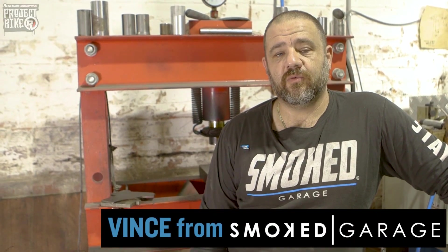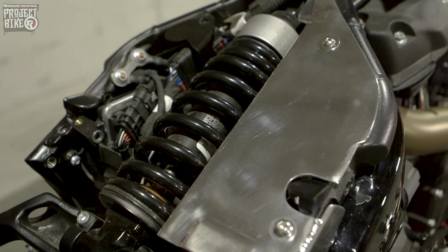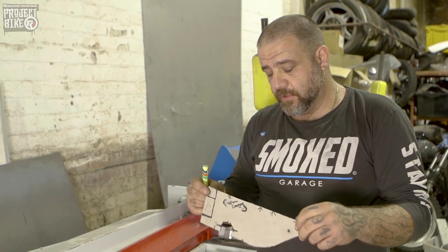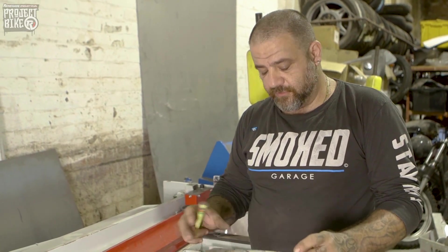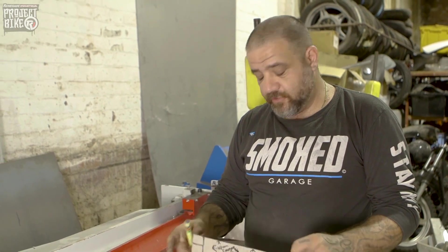Hi, I'm Vince from Smoke Garage. Today we'll be fabricating the lower pan sections beside the shock absorber to cover up all the electrical components up under the seat, and I'll show you how it's done. First thing we do is make a cardboard template. This is for the under seat panels to cover all the wiring up near the shock, so we can expose the shock down the centre. Cardboard template first.